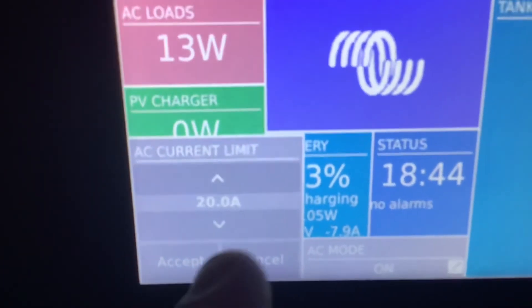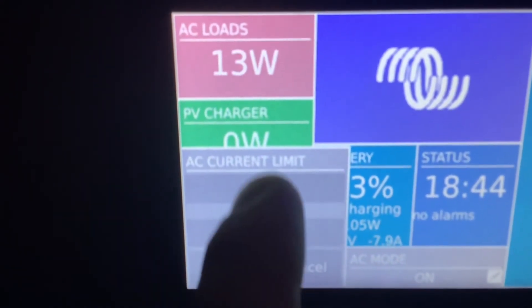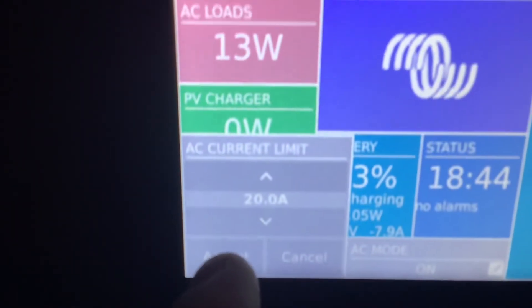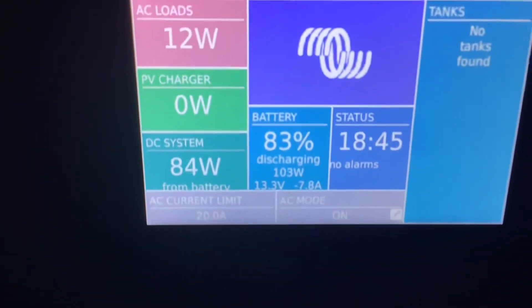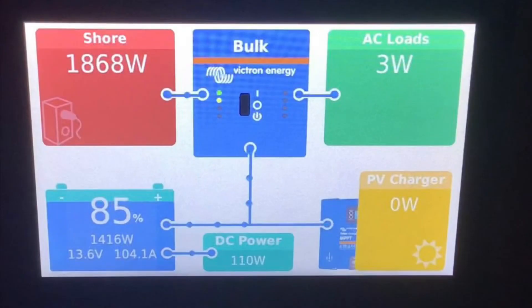When you're not on shore power or generator power this number doesn't make any difference — it's only relevant when you're on shore power or generator power. You can tell that your shore power is working by looking at the main screen. You'll see shore power in the red box, and the inverter will either say bulk, absorb, or float. If it's in assist mode it'll say assisting.